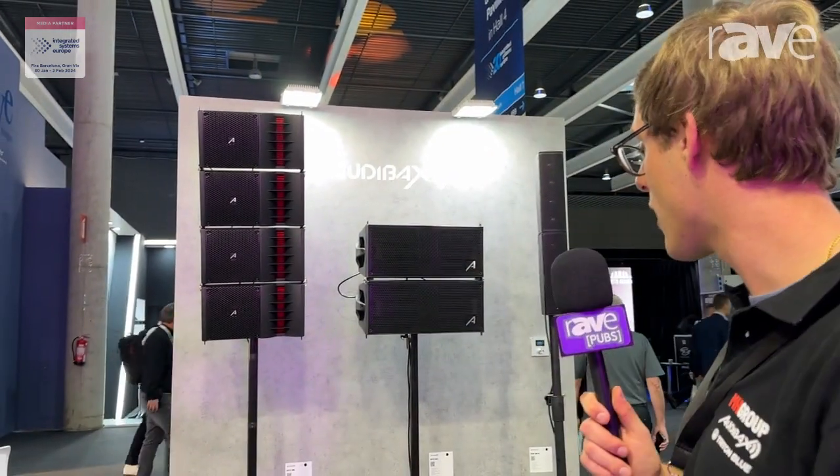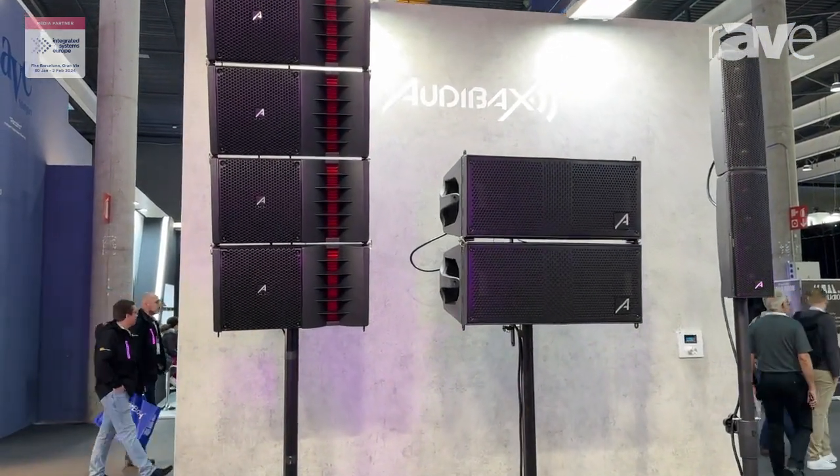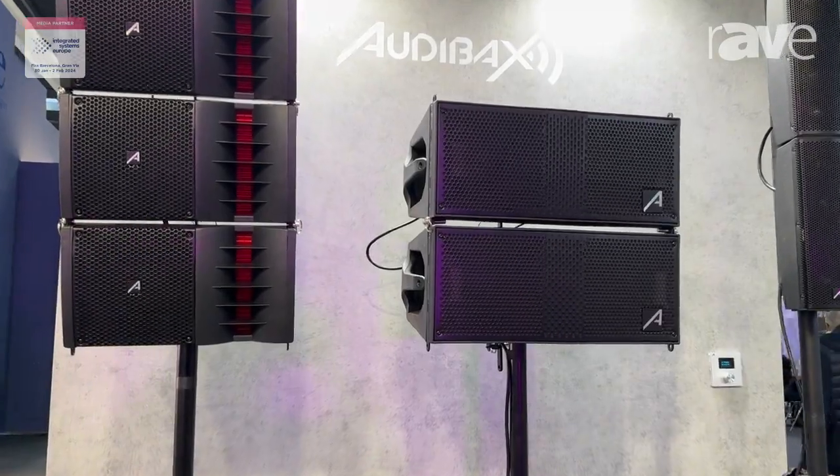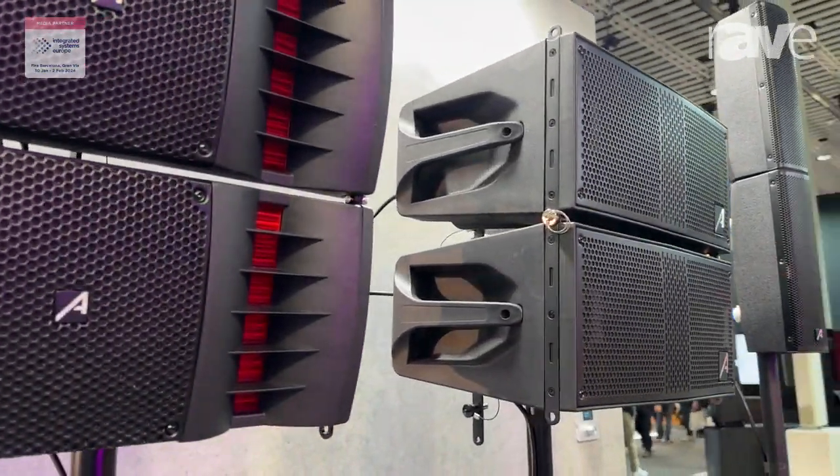Hello, I'm Javier from the MH group and today I'm presenting our new CERL series. We have the CERL 261 LA and the CERL 1000.